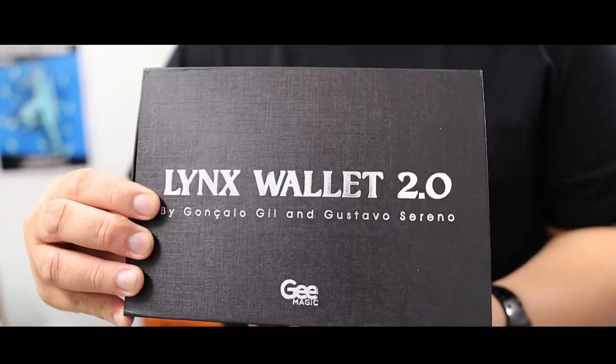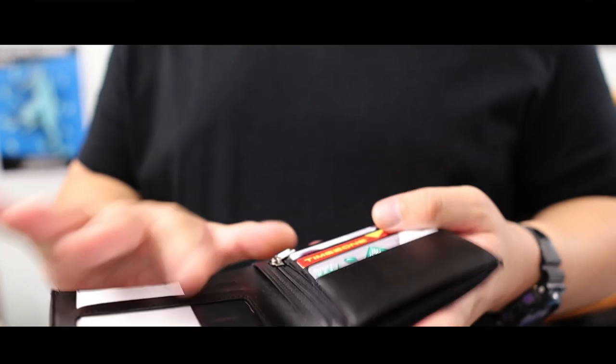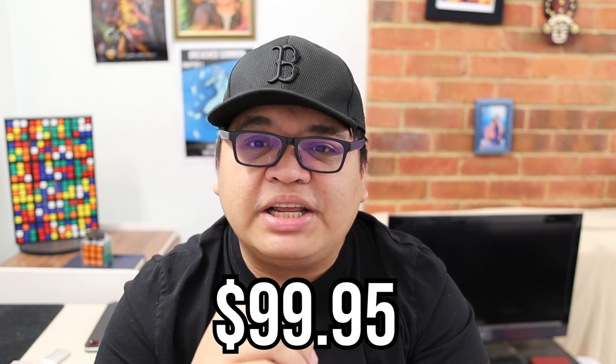Get ready for the Lynx 2.0. It is a magic wallet, a utility wallet with lots of different features, which is created by GMagic and Goncalo Gil. I'm sorry if I didn't pronounce that correctly. It's worth $99.95 at Vanishing Ink, or you can check it out at your magic retailer.